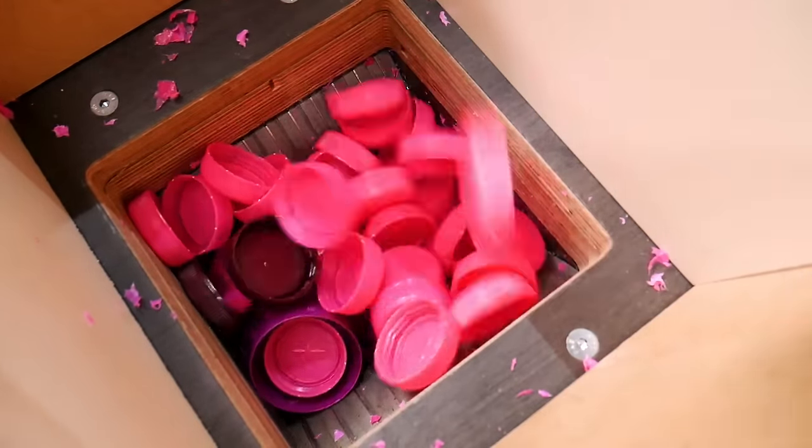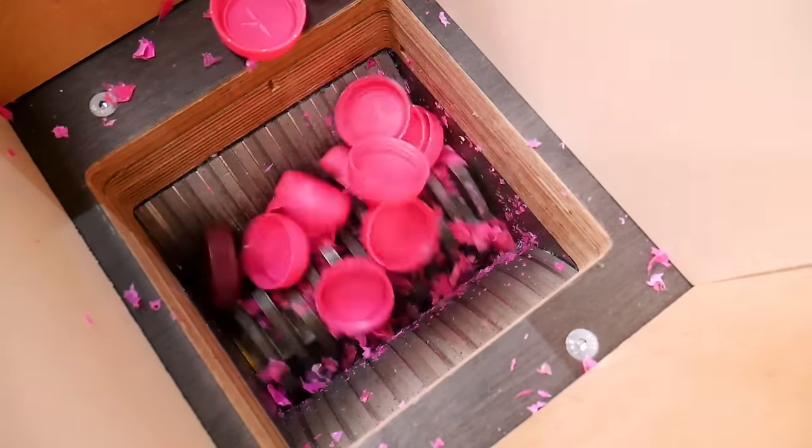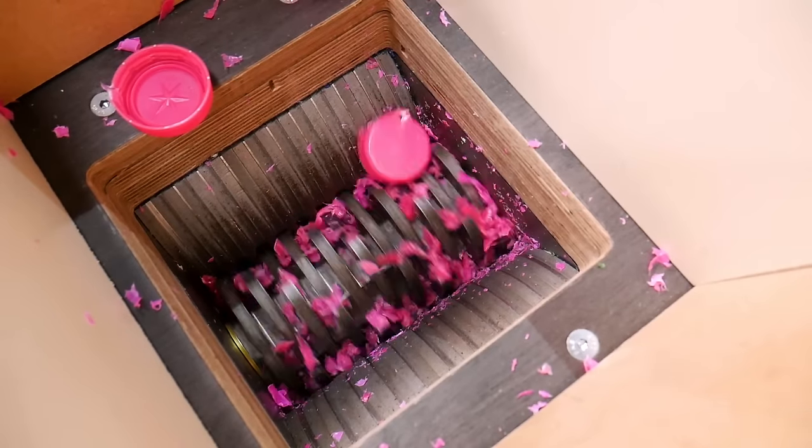Bottle tops actually melt down on the panini press really well as they are, so they don't really need to be shredded — but this is so damn satisfying we just wanted to do it anyway.